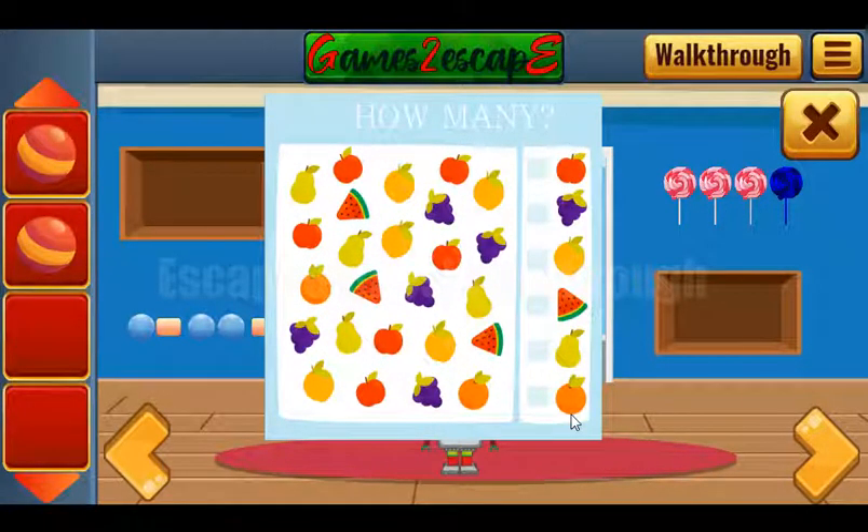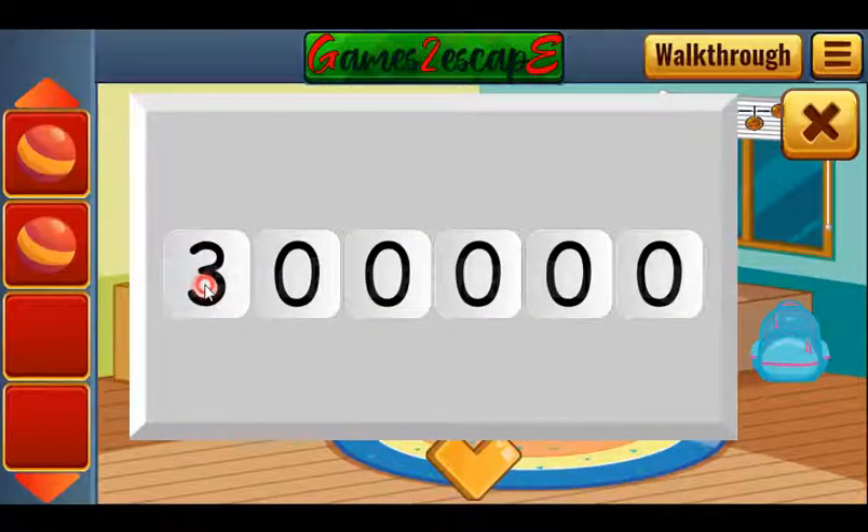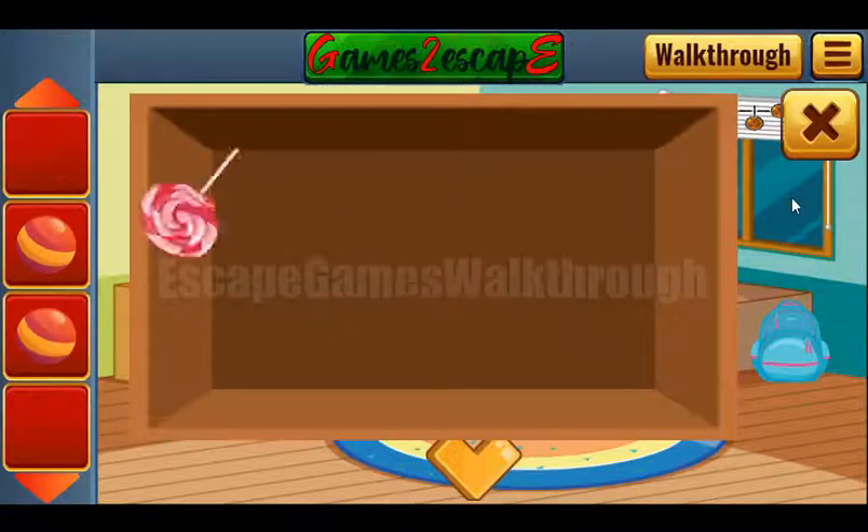Next, let's count the number of each fruit. Apples: one two three four five six. Grapes: one two three four five. Lemons: one two three four five. Watermelons: one two three. Pears: one two three four. Oranges: only two. So the numbers to enter are six, five, five, three, four, and two.